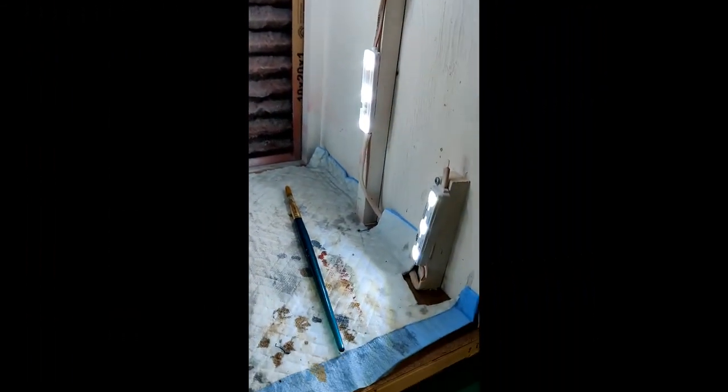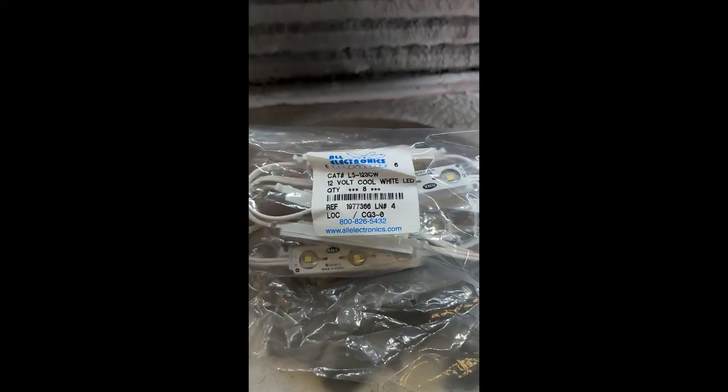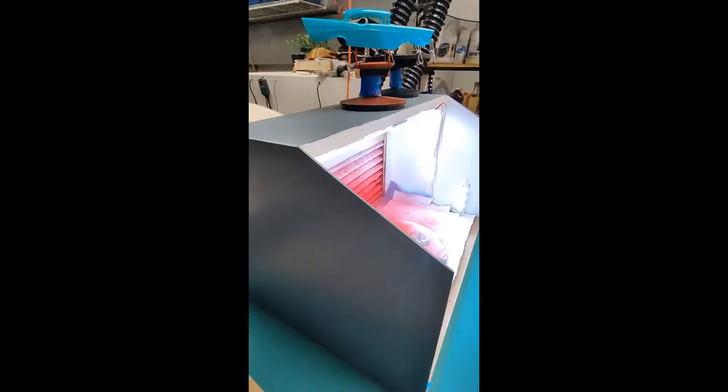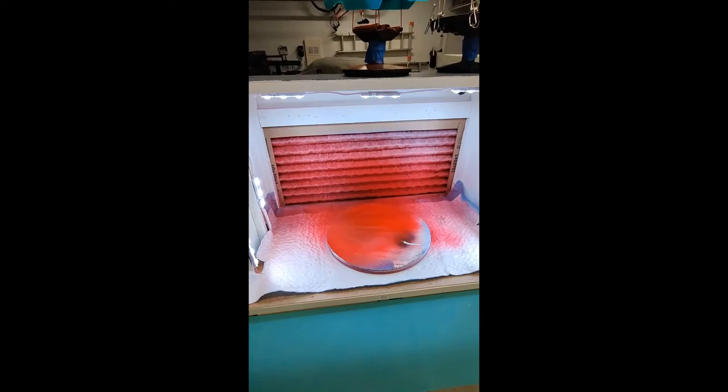A final addendum is I needed to add additional lighting. I purchased some more LED lights from one of my favorite electronic suppliers and added them to the sides of the booth. All right, so turn it on — and there it is.